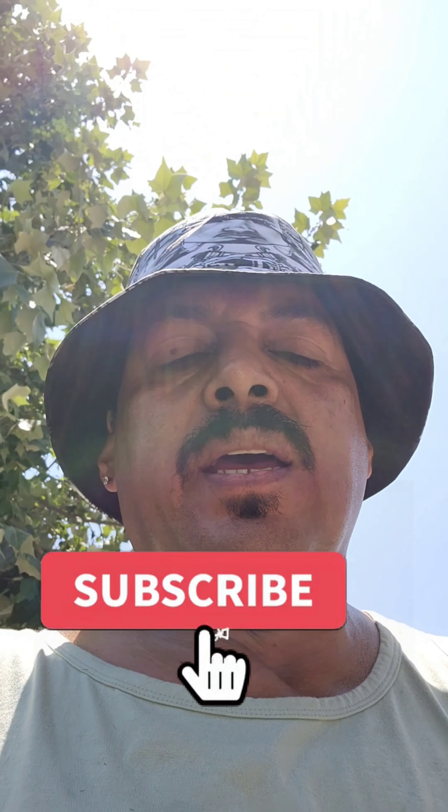What's up, this is your boy Latinactive 209. So, I was out doing a little nature walk.